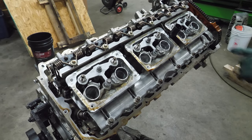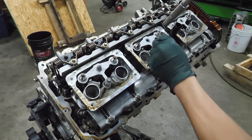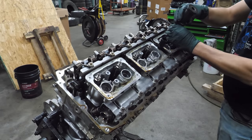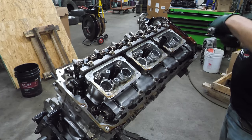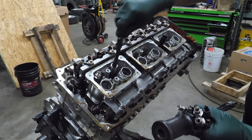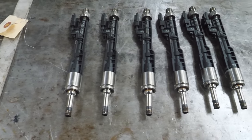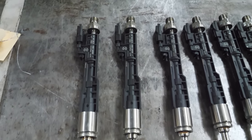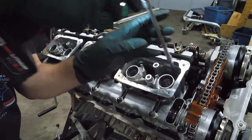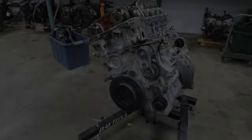The next thing we're going to do is remove the injectors. We can use a tool to remove the injectors, which apparently aren't in there very well. I look these injectors over pretty well and I don't see any damage or date codes — they all appear to be in pretty good shape. Hopefully I can sell these. Next I'm going to remove the buckets.